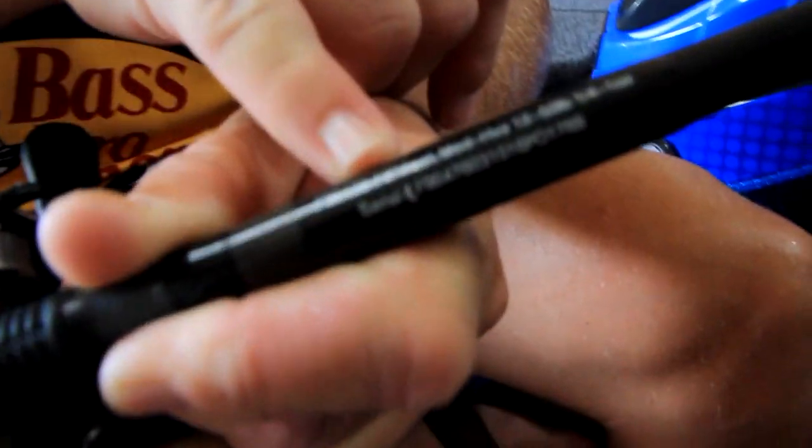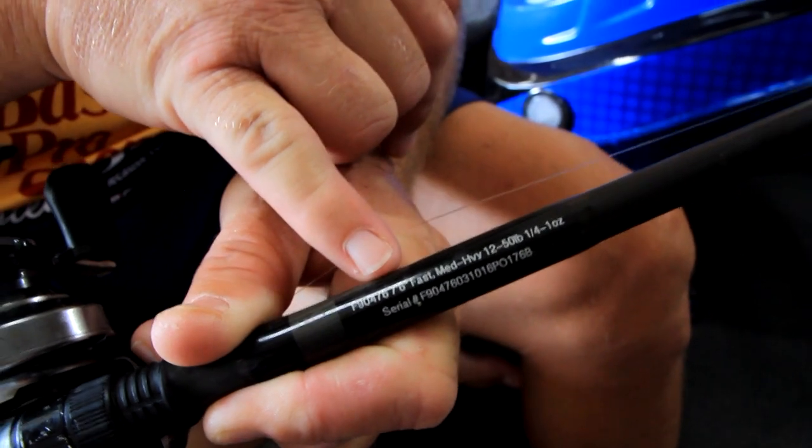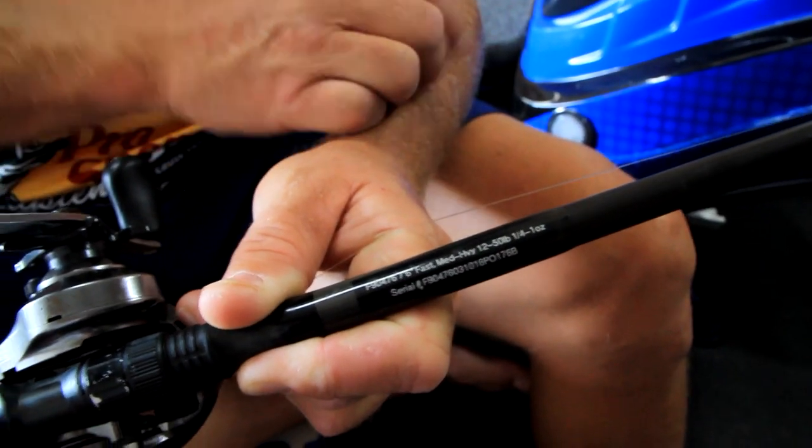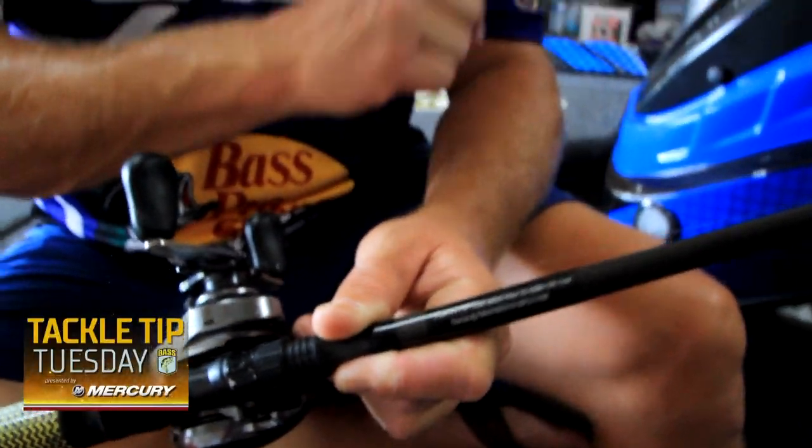Now for rod setup — I run a 7.6 medium heavy casting rod. It's actually a flipping stick. I like it; it's got a lot of backbone yet with a decent amount of tip. Your casts are so far and that weight is so heavy — when you reel down you've got to have backbone. It's just a big sweeping hook set; that's the key.